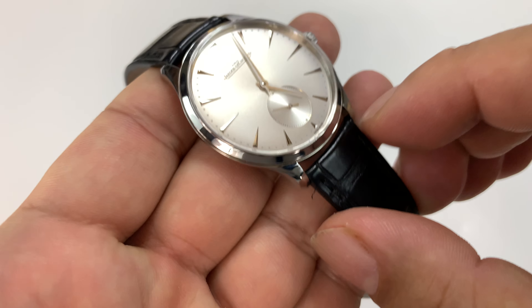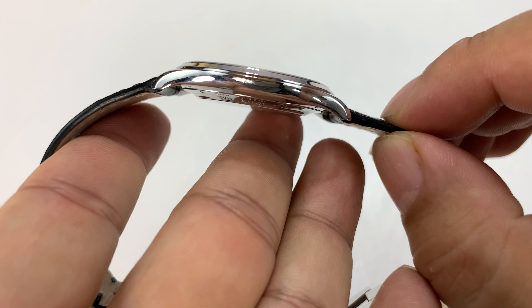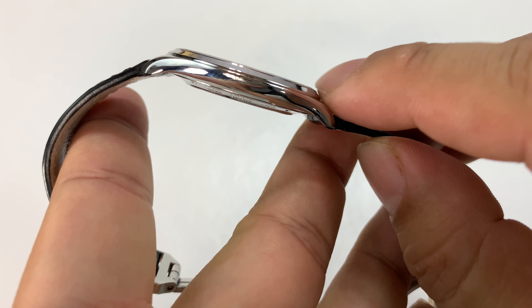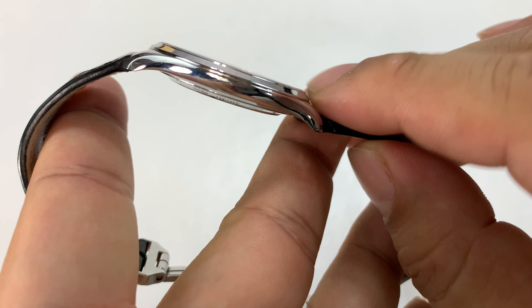It's a rather small watch in terms of diameter, but also very, very thin. There's an angled bezel at the top and a very shallow dish-like backing on it, so it fits very nicely.